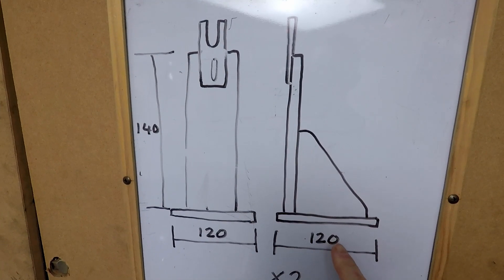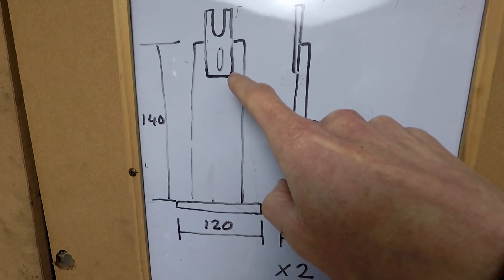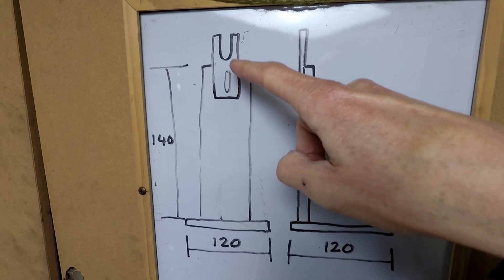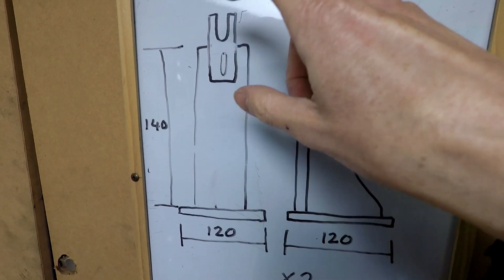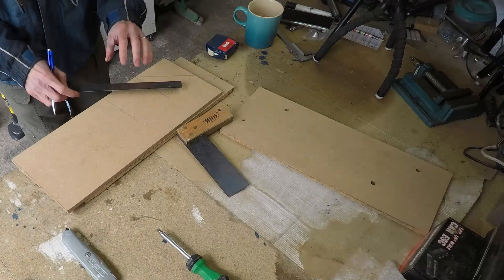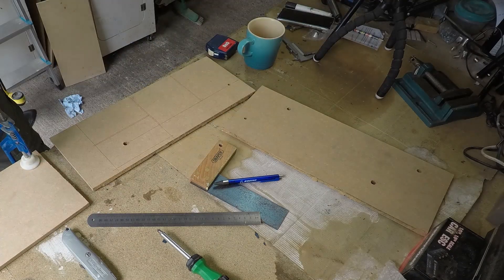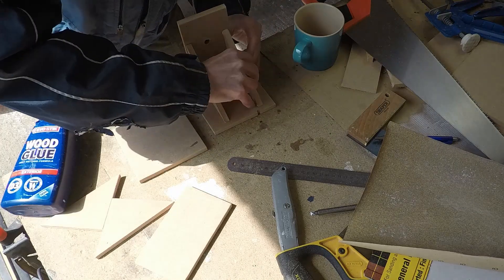The base is 120mm square, there's a reinforcing bracket, and the upright is 140mm. The bit at the top is going to be an aluminium plate with a slot to take the wheel axle, and another slot to give a bit of vertical adjustment. I'm using scrap MDF here, marking out the shapes with a biro, and then I'm going to cut them out with a wood saw and sand off the edges with a piece of sandpaper.